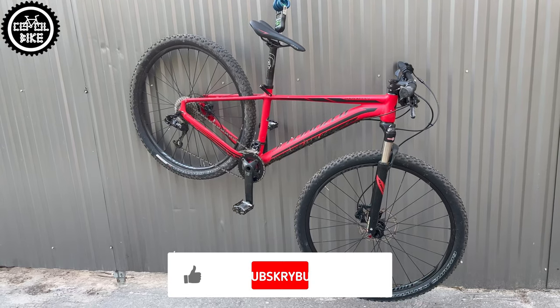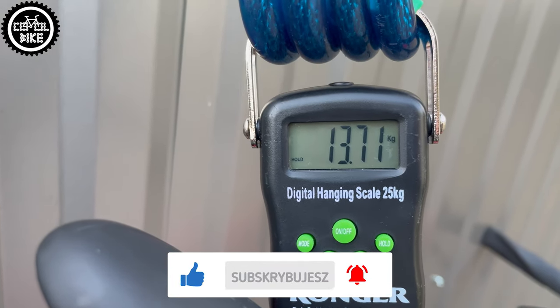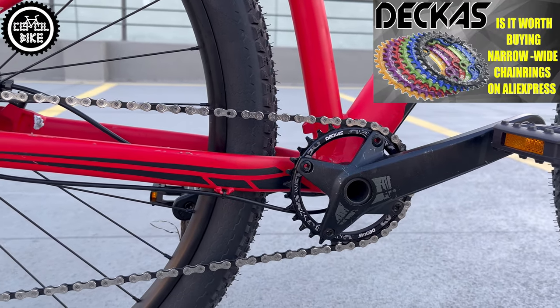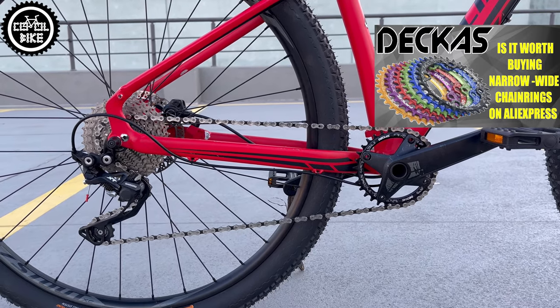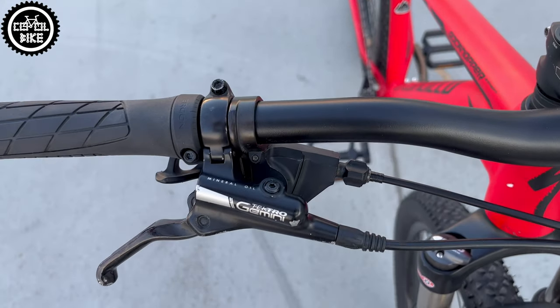In this configuration the bike weighs 13.7kg, but from my experience I know that on Rockhoppers you can go down to 12 or even 11kg. I started weight reduction by changing the drivetrain to 1x10 with a proven Deca's chainring, Shimano Z shifter, and XT derailleur with clutch.